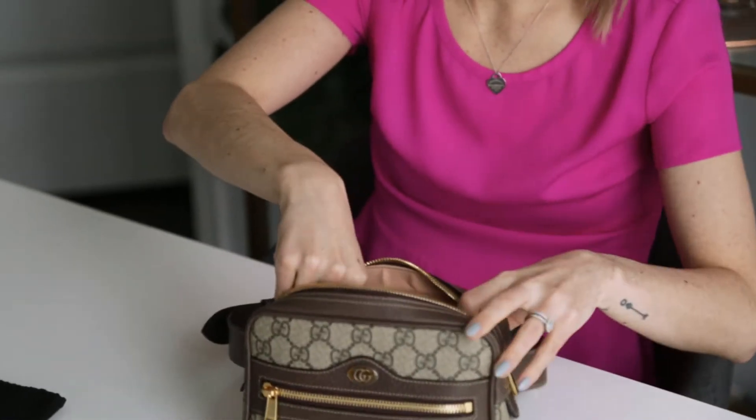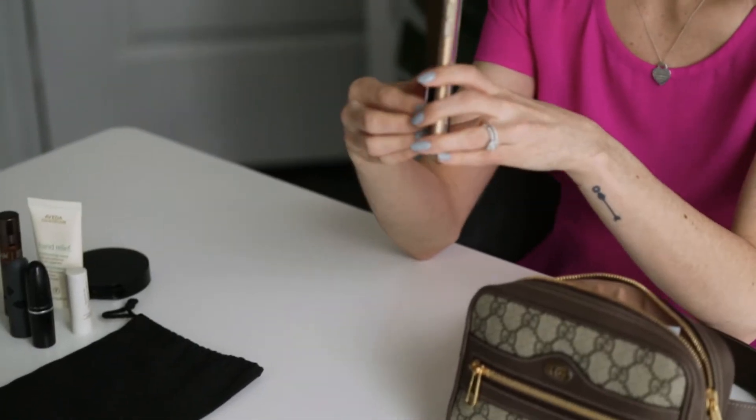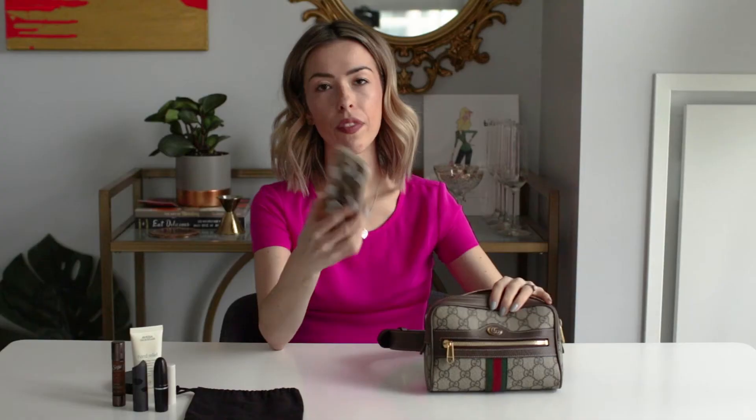I also have my little compact, so that fits in there as well. I have my iPhone 7 complete with pop socket and that all fits in there really easily. This is the 7 but you could obviously fit the 7 or 8 Plus — there's room there as well.